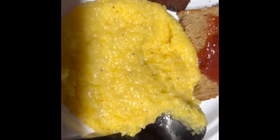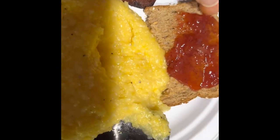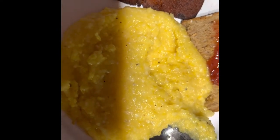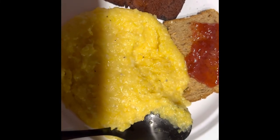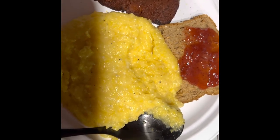Alright everyone, this is how it looks: got the vegan bacon, half a toast with strawberry jelly, and cheese grits. You can add cheddar cheese shreds or nutritional yeast — that's what we decided to use, and it is so delicious! If you haven't already subscribed to the channel, please do so and hit that bell to be notified. If you decide to make this for breakfast, come back and leave a comment below. Happy breakfast — see you later, peace, bye!